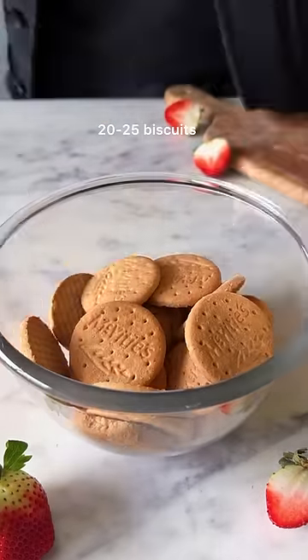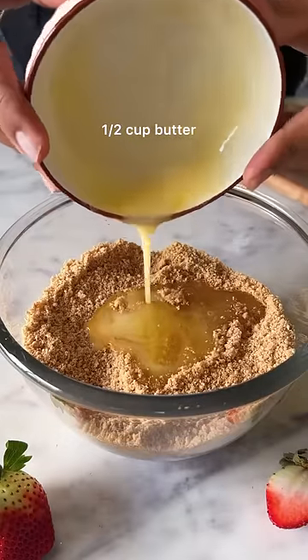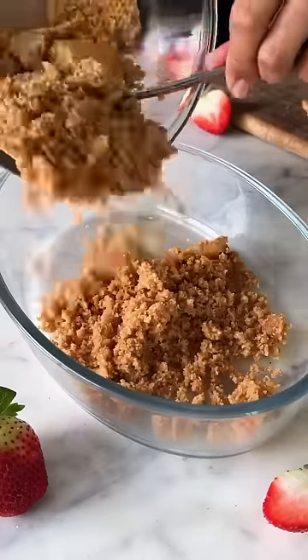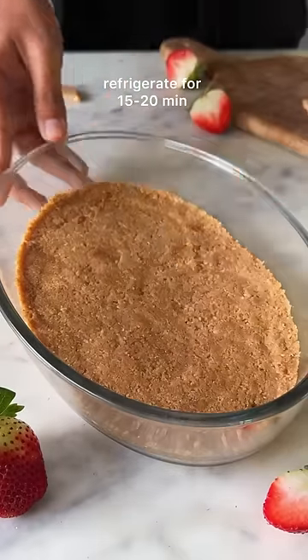Crush 20-25 biscuits and combine them really nicely with some melted butter. Transfer it into a shallow dish and press it down into an even layer before you refrigerate it.